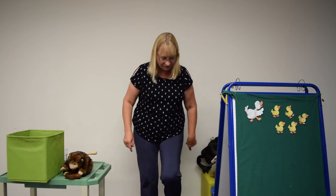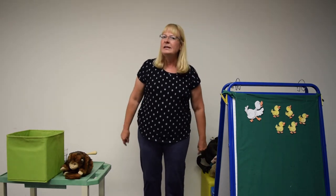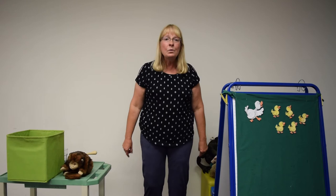Now if you're happy and you know it, stomp your feet. Stomp, stomp. If you're happy and you know it, stomp your feet. Stomp, stomp. If you're happy and you know it, your face will surely show it. If you're happy and you know it, stomp your feet. Stomp, stomp.